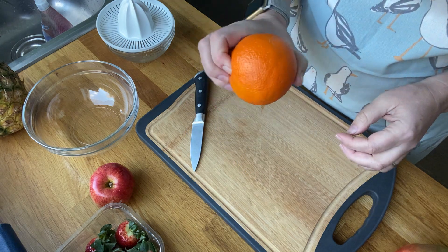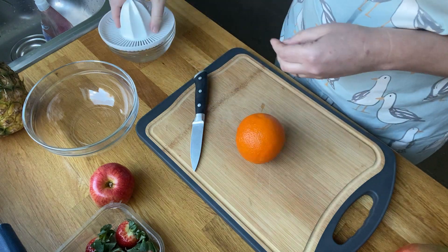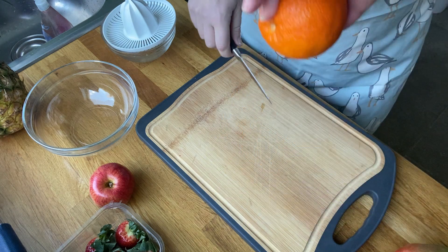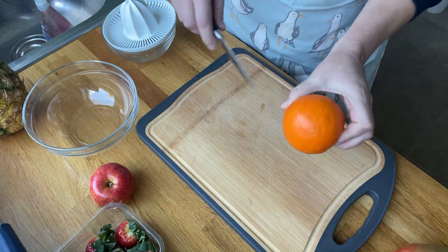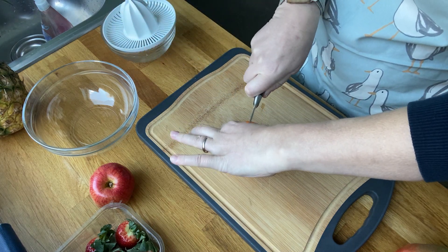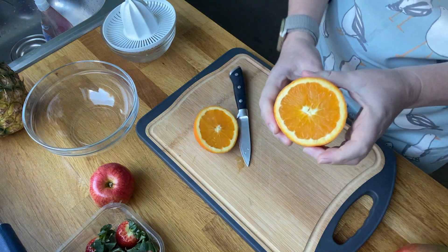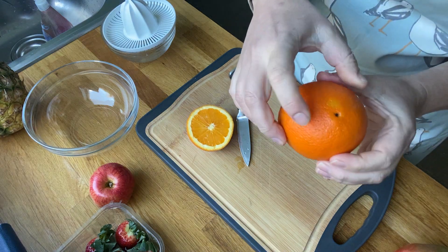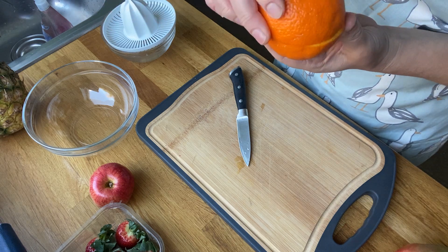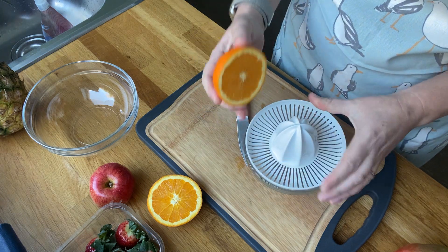I'm going to use a bit of orange juice and show you how I'd do it with my juicer. I'm going to use what we call the bridge hold — that's where we use our hand above the fruit. I'm going to hold it like that, put the knife in the center, and cut down, which will give me two halves. I want to be able to juice it easily, so I'm going to slice it across, not down.